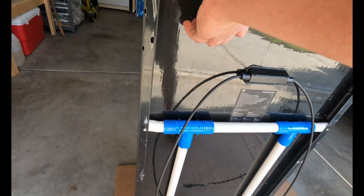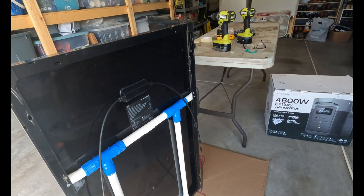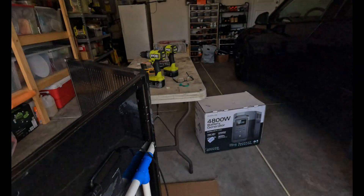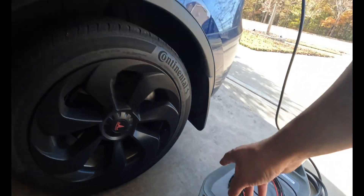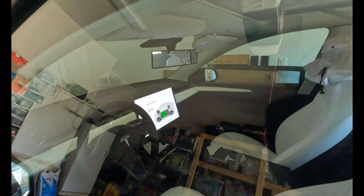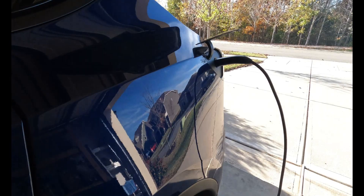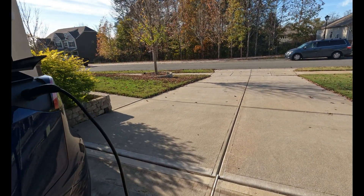I can charge it with my solar panels right here. I just finished putting in my stand. Each panel is 100 watts, so with the sun out we're expecting to draw at least 200 watts going into the EcoFlow and flowing to the car. Right now it's at 61 percent and down to 10 hours 55 minutes to charge from 61 to 80 percent. I'm going to attach the solar panels now.